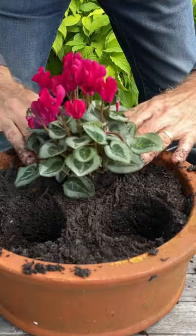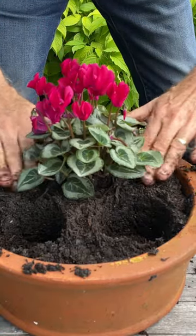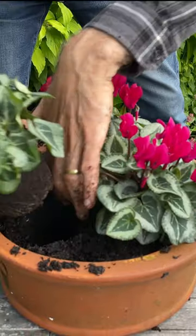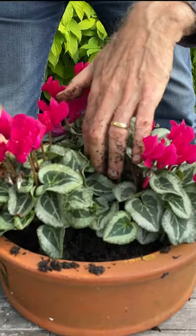Then you can just take that plant and pop it down into the indentation. Repeat with the next plant, pop it in, and now for the last plant, pop that into place.